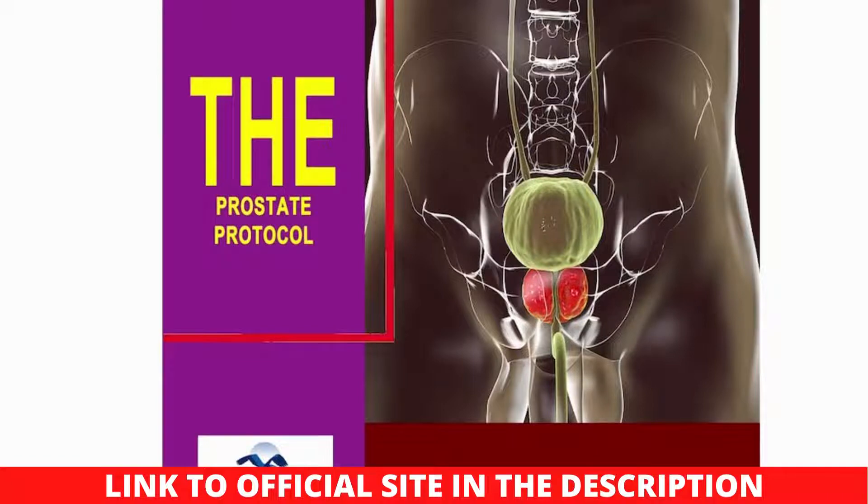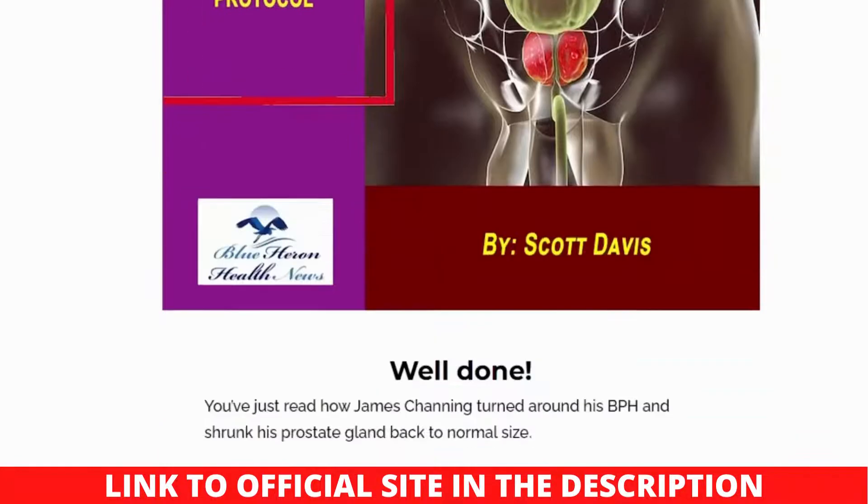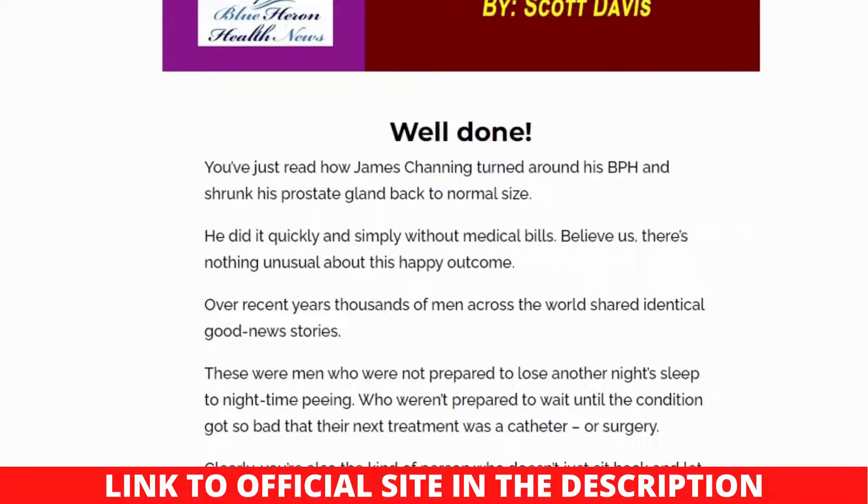Customers may have some concerns, but they should not be worried because this e-book provides a deeper look. We must inspect every detail so that customers know if it is worth it. With this thorough and extensive analysis of the prostate protocol, buyers can get started right away. The Prostate Protocol is an unconventional e-book that includes a protocol for treating a swollen prostate.